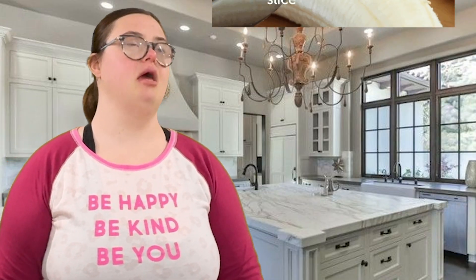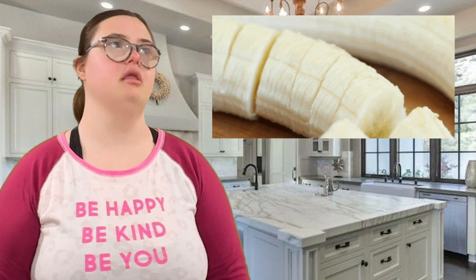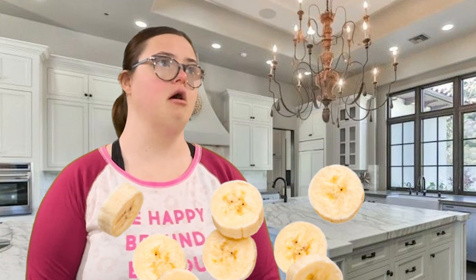Take your banana and cut it into nice thick slices and sprinkle half a teaspoon of cinnamon over the slices. Then take your banana slices and put some of them onto each of the slices of bread.